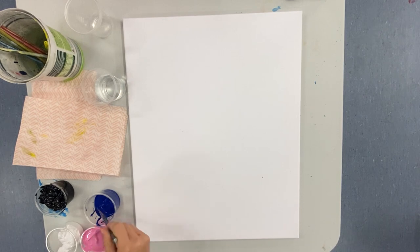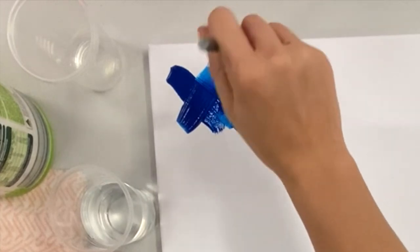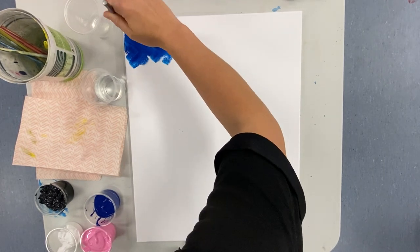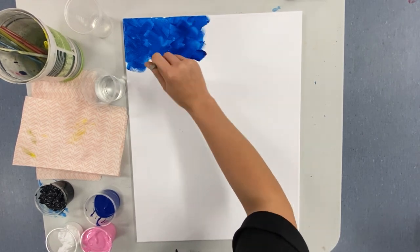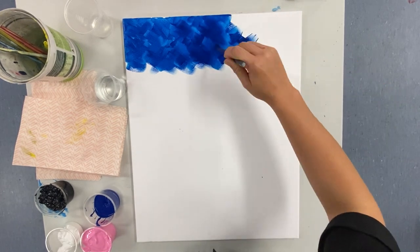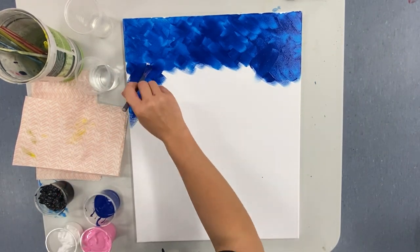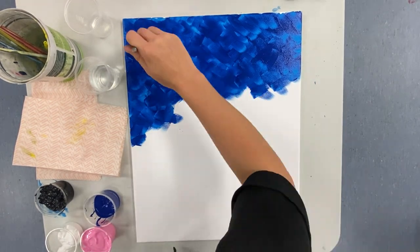We're going to get started with our background. I'm taking my blue and popping it onto my canvas from the top in a criss-cross motion, working my way across that top quarter of the canvas. Keep that criss-cross motion going the whole time, filling in all of those white spots. You can add extra blue in some places if you want it darker, or let it dry and come back with another layer. Don't forget to do the sides of your canvas as well.